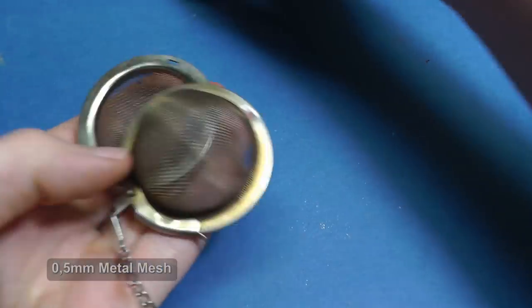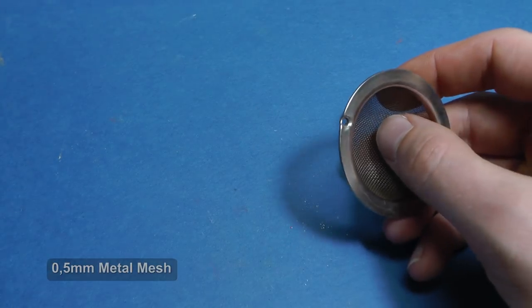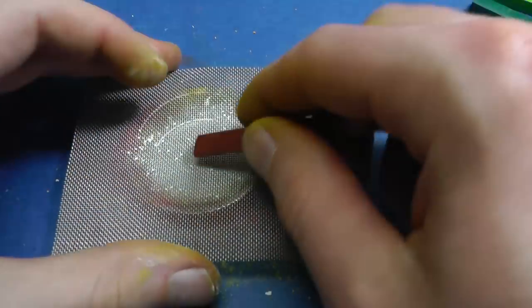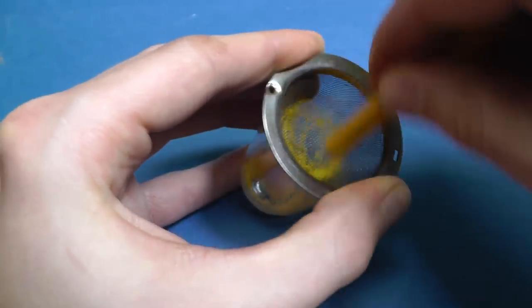Now I'll show you how simple it is to create pigment for your models. You do not need any expensive electric mixer or coffee grinder. I use a soft metal mesh for $0.10. If you do not have a metal mesh, you can use a metal tea strainer.